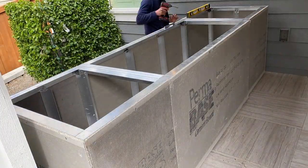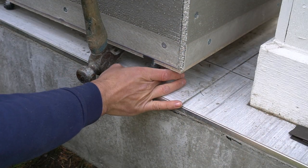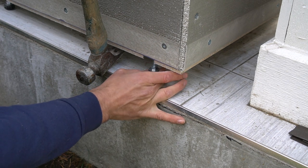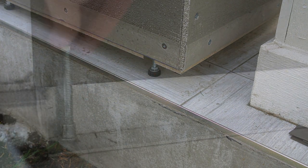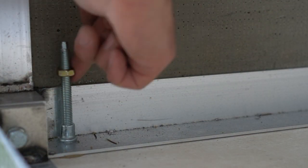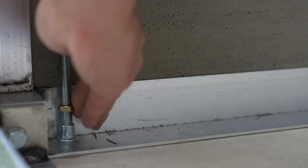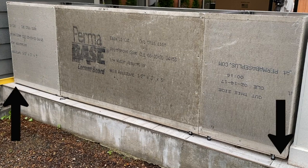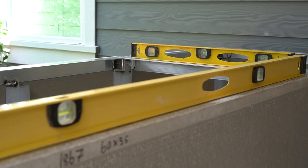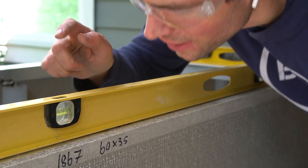Once all three cabinets are fully assembled and attached to each other, it's time for leveling. The leveling aspect can be a bit tricky, but the feet make it very easy to level everything out. Once at the correct height, you thread a nut all the way down on the inside so the cabinet won't be moving. We do have a small gap on the far left and a larger gap on the right because of a significant patio grade away from the house. Once fully leveled, it's time to check out the barbecue.